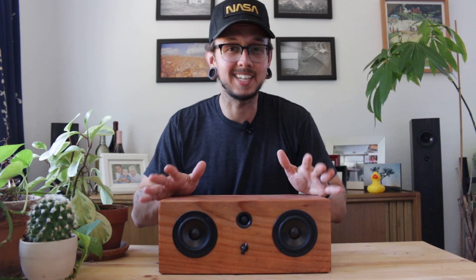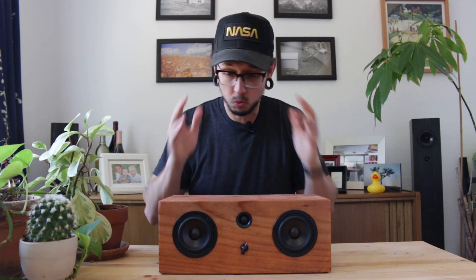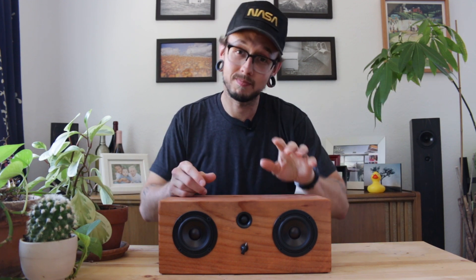I want to take a quick second to thank everyone that supports me and what I do on this channel through Patreon. You really are helping me to continue making videos, so thank you. On Patreon, every month I give away a speaker that I build on this channel, or one of my Bluetooth speaker kits. I'm also gonna be adding new rewards over the next few months, including Patreon-only t-shirts. I'm really excited about that. If you want to find out any more information, you can check it out right up here.